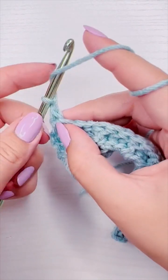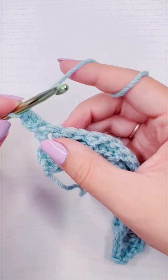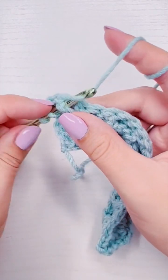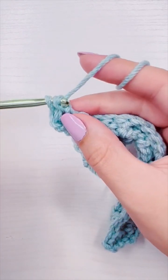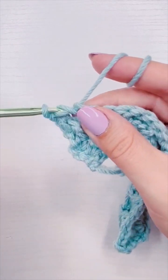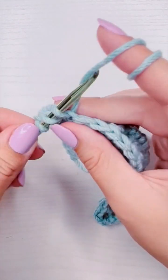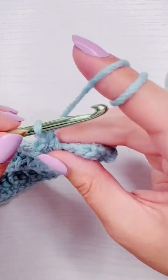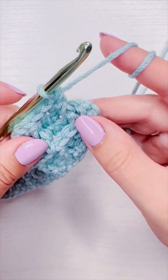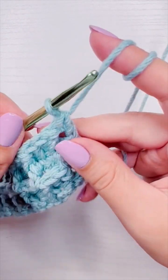For row four, this is going to be the same as row two. It's going to be chain one, add a double crochet into the first stitch, then add a front post double crochet into the next stitch, and then one regular double crochet into each of the next two stitches. You're going to alternate rows two and three all the way until your piece is the size you want. When you have two stitches left, it's a front post double crochet into the second to last and then a regular double crochet into the very last one. And that's how you crochet the waffle stitch.